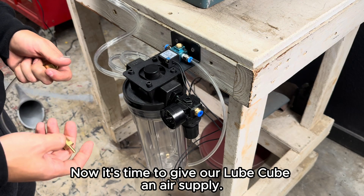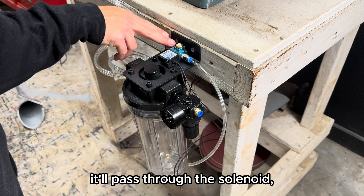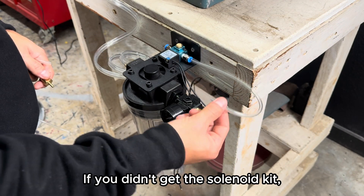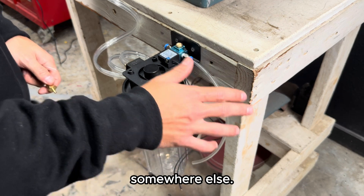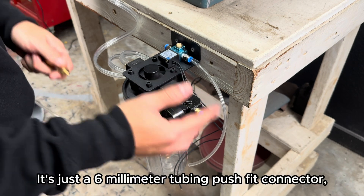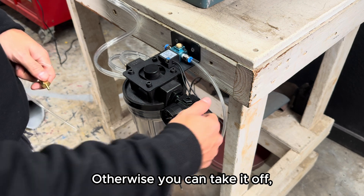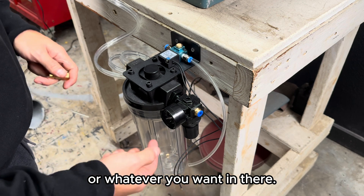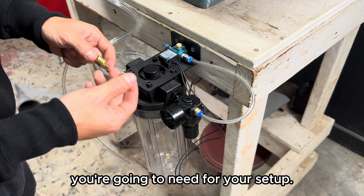Now it's time to give the Lube Cube an air supply. If you bought the solenoid kit, air goes in through the solenoid side, passes through the solenoid, and goes through the tube into the regulator. If you didn't get the solenoid kit, give your air directly to the regulator and actuate it somewhere else. The regulator includes push fit connectors for six millimeter tubing, but you don't have to use them — it's also a quarter-inch NPT, so you can put your own fitting in there. Every system is different, so it's up to you to figure out which fittings you need.